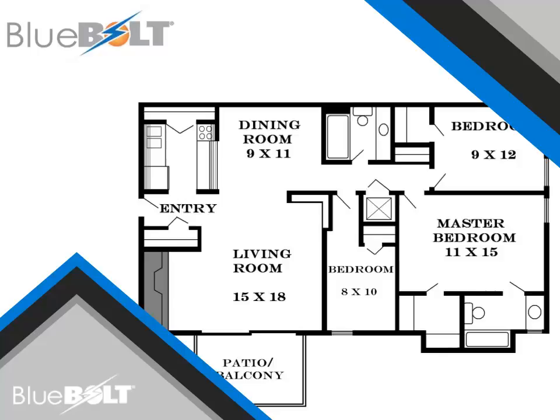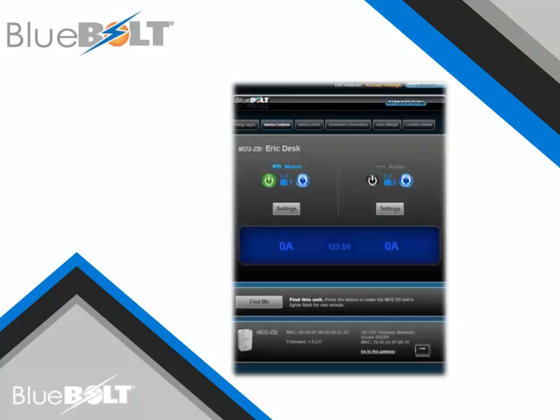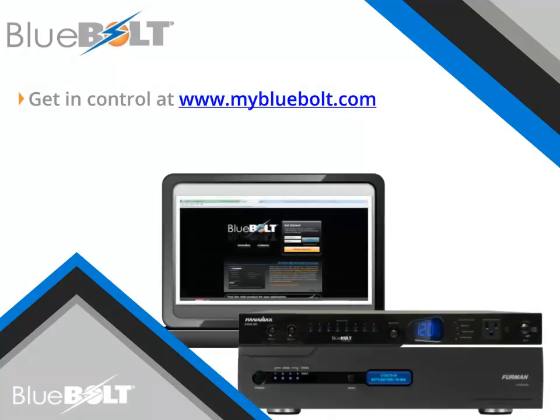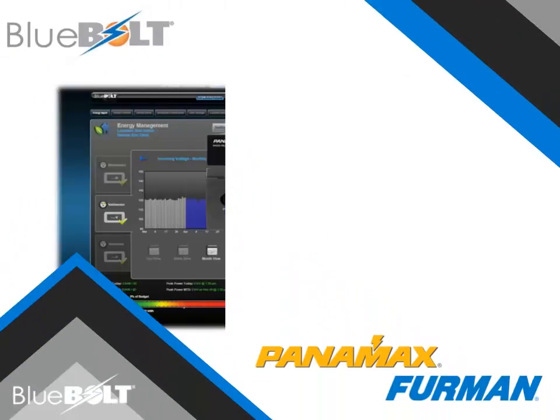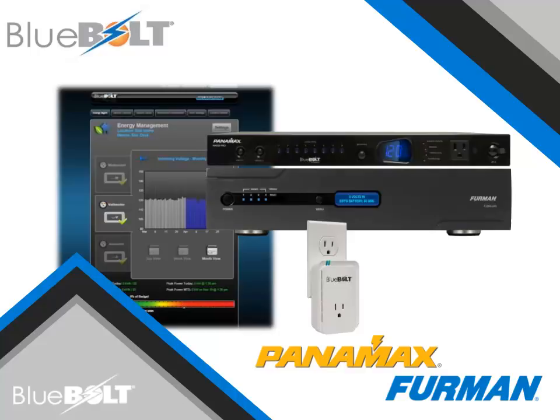In this lesson, we have learned about the BB-ZB1 gateway, the Bluebolt-enabled smart plugs, and how to add and control Bluebolt devices from a Bluebolt account. For more information on Bluebolt products and their capabilities, please visit the mybluebolt.com website and contact your local Core Brands representative. Happy selling and thank you for listening!